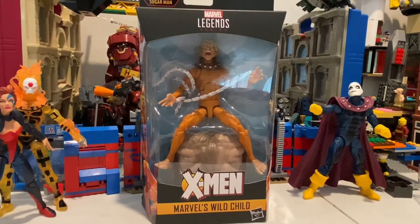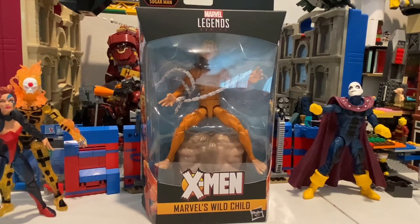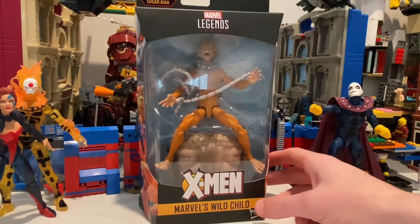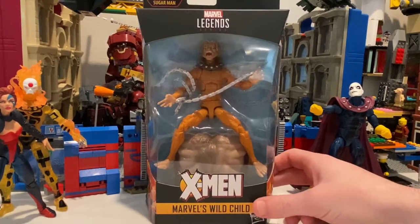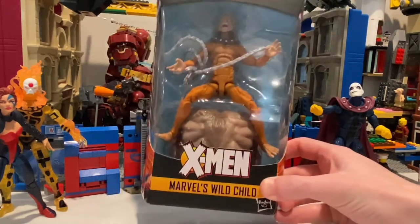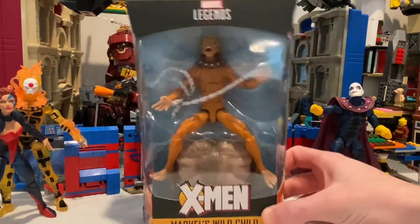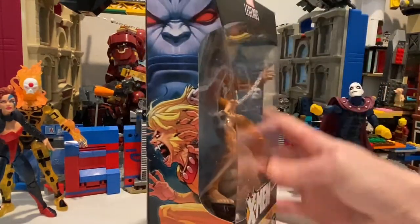Hello everyone, this is Hunter Collector here with another action figure review on the X-Men Age of Apocalypse wave to create Sugar Man. So right here we got Wild Child, otherwise known as the Apocalypse version of Sabertooth. Let's check out the packaging here. We got Wild Child on top, the Age of Apocalypse side art right here.